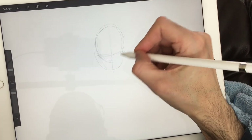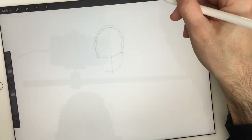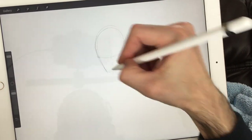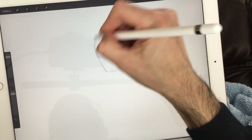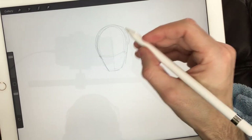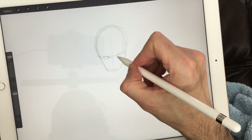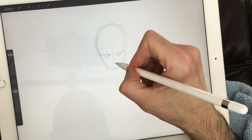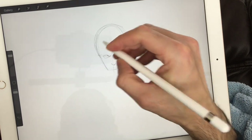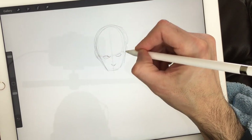I've decided to draw Deadpool because many people have been asking me to, and it's been a while coming — plus the movie from last year. So this time around we're going to draw Deadpool. His eyes are almond shapes on either side, and we're going to draw in his little nostrils. He's wearing a mask so the nose shouldn't be too apparent.